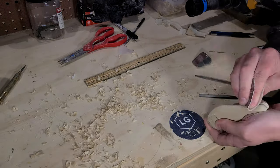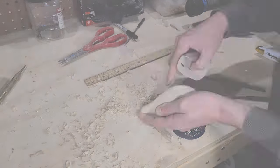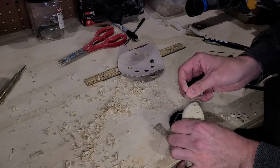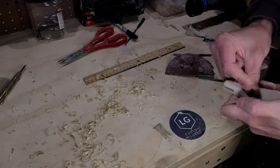Once the body of the bait is roughly shaped and the gill details carved, it's time to sand it smooth. Here we aren't sanding up to 400-plus grit for a smooth finish — we are simply shaping the sharp edges where I have carved to create a more smooth and organic shape.